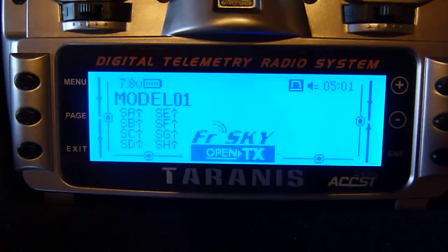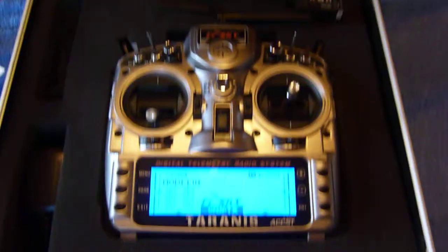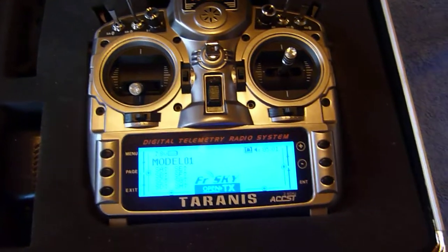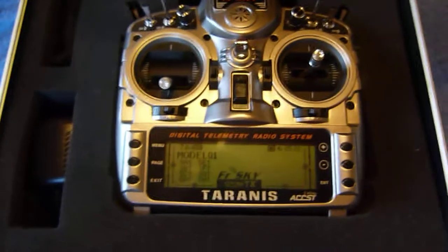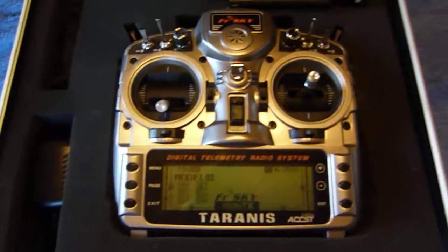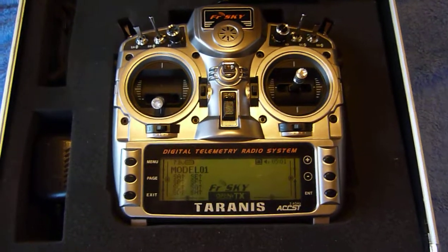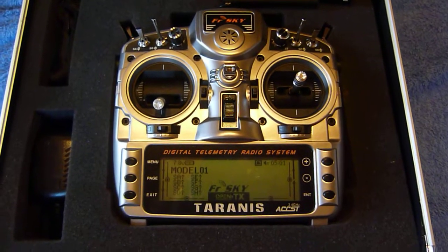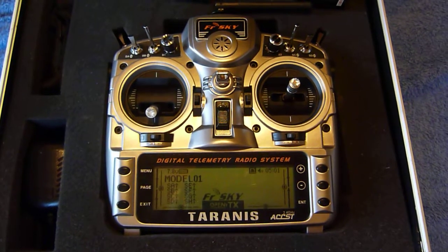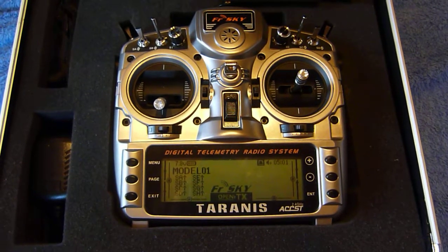I'll carry on doing further videos and show you the rest of the kit. Any comments, questions, or suggestions as I go along, please feel free. Give us a thumbs up if you like it, thumbs down if you don't - quite open to any sort of constructive criticism. See you in the next video.